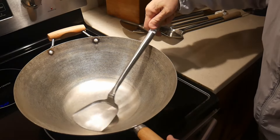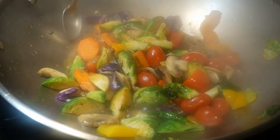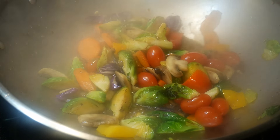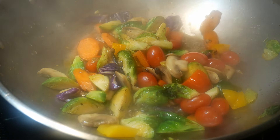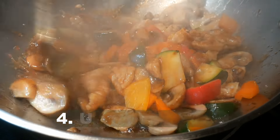Tossing food can be somewhat tricky unless you work in a professional restaurant where you have a wok that allows you to slide back and forth easily. In a regular kitchen on a home stove, that is challenging, and quite often you can end up with a lot of things on the floor. Because of this, the wok spatula is much better.